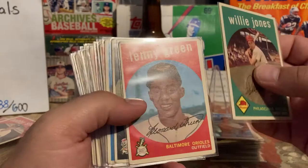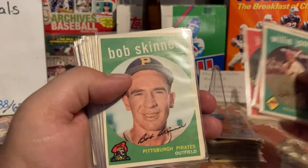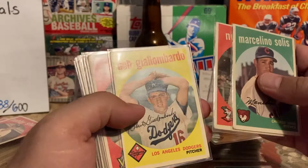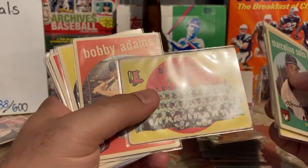Bob Blalock, Jim Rivera signed, Bob Skinner — that is heavily creased, ick. Dick Gray, Solly Drake. Ned Garver was a great signer when he was alive. Granny Hamner, J.W. Porter — he signs, but that's creased. Red Sox team checklist — which I've been looking for — not in the worst shape, rounded corners, unmarked, that's nice.